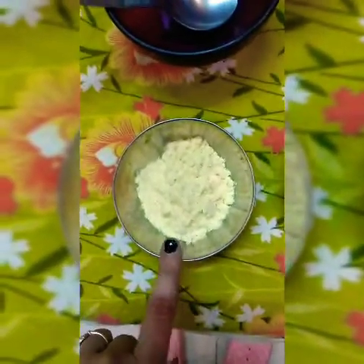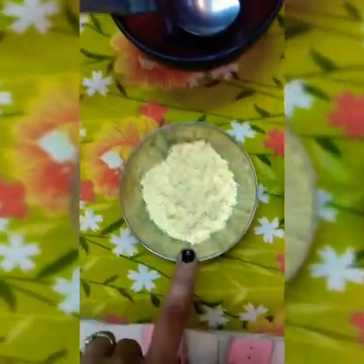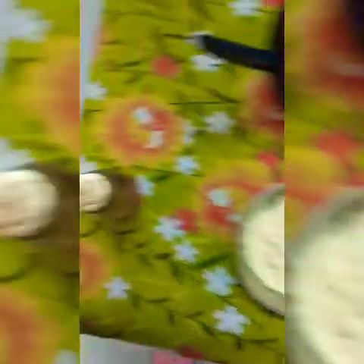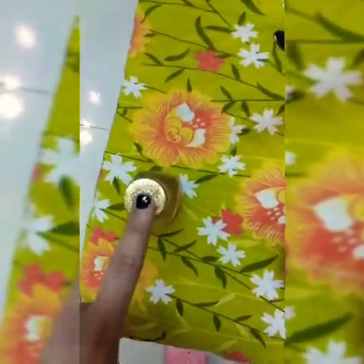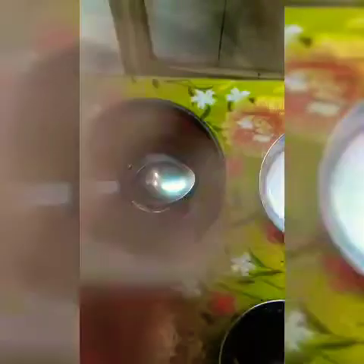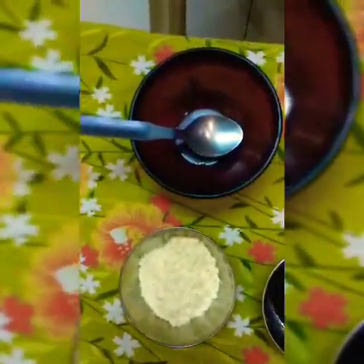You will also need rose gel. If you don't have rose gel, you can use mineral water in its place. Let's start making this face pack. We will take a bowl and put the curd in the bowl.